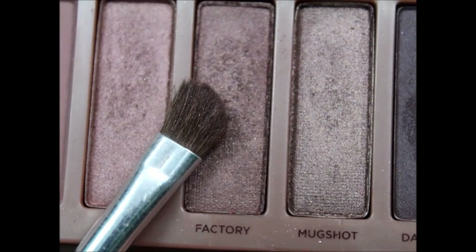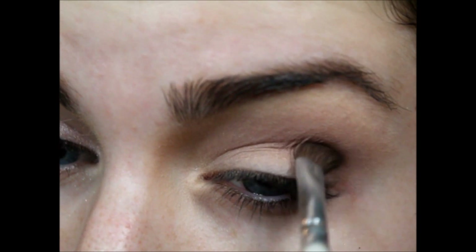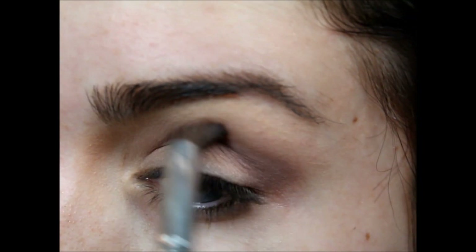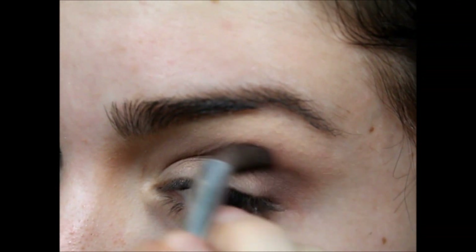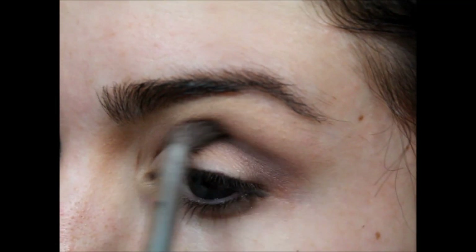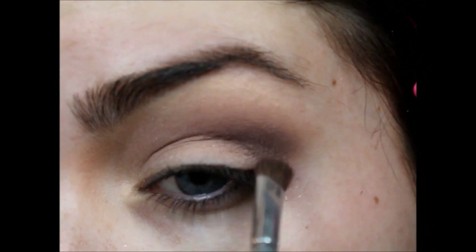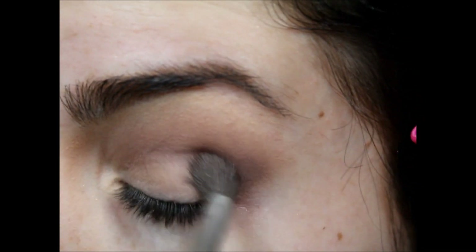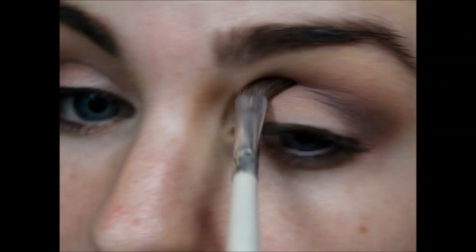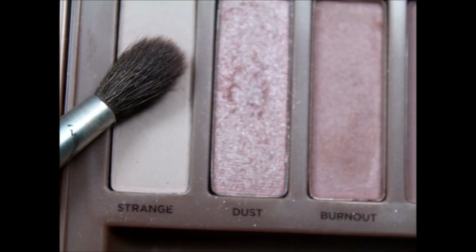Then I'm going in with Factory, which is a darker, more metallic color. I'm putting that in my outer corner and making a shape of the outer V with it, because I don't want to drag it too far into the inner corner. I'm just blending, going back and forth between adding more Factory and blending it out with Limit — the color we started with — until I have the desired depth. The key to a good eyeshadow look is seriously blending. Blend forever.